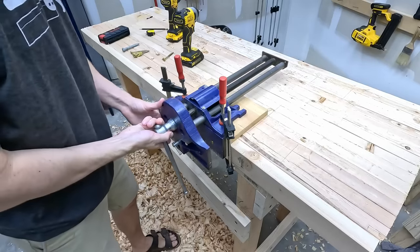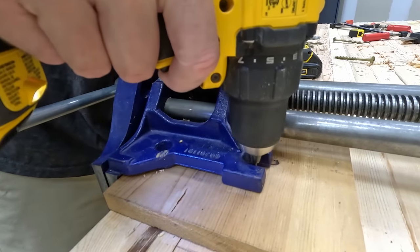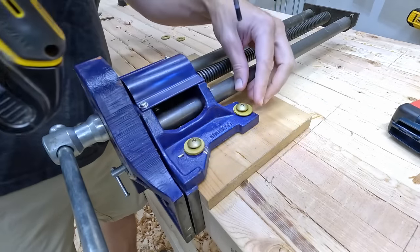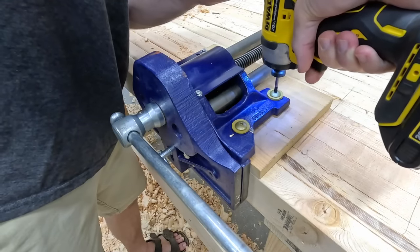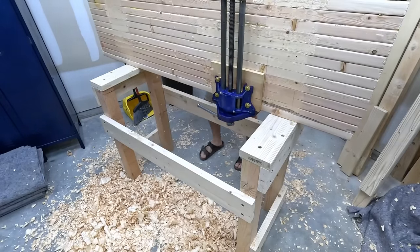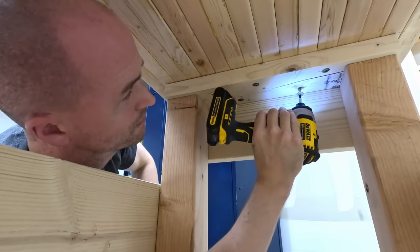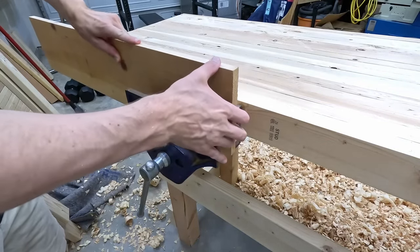I drill some pilot holes, more to guide the screws than anything else. When I drive them, I leave a little bit of wiggle and then snug them all up at the end. Now that I've doubled the weight or crush power of this bench top, flip it back around and see if I can avoid a trip to the ER. To attach the bench top to the frame, I'm just going to take some structural screws and send them straight through the bearers. If you're a little OCD, you could drill an oversized hole in that bearer, do a couple of washers, and allow for wood movement — but I'm not doing any of that.